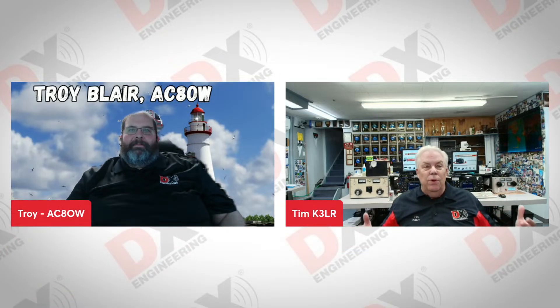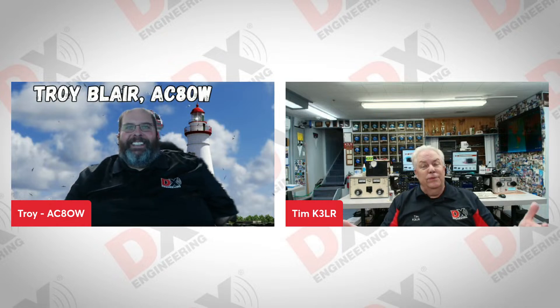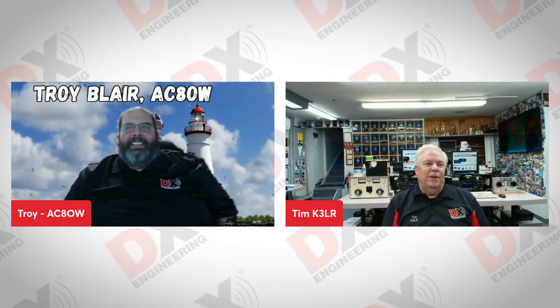If you have questions about POTA, just come to DX Engineering. Give us a call or send us an email and we'll do everything we can to help you. Troy, thanks so much for being on today — it's been fun, Tim. Thanks to all of you for watching. Hope you learned a thing or two or three, and I hope to hear you on the air. Until next time, 73 from DX Engineering. 73.